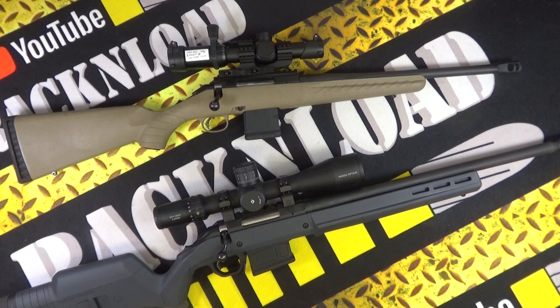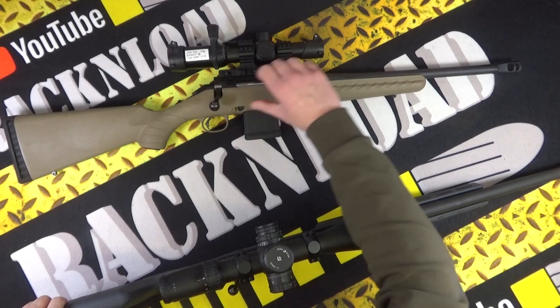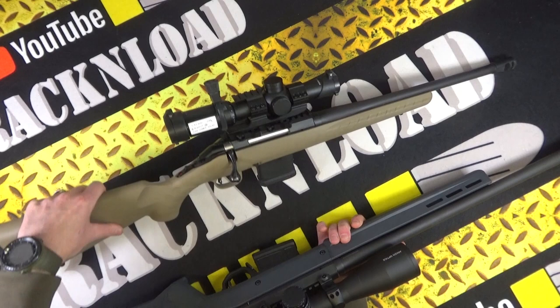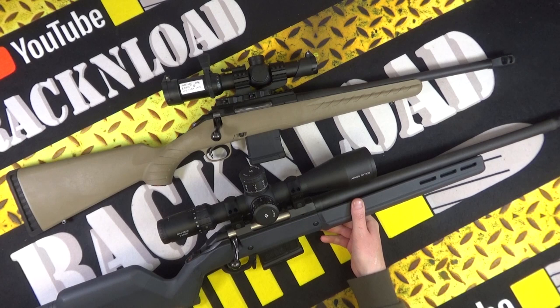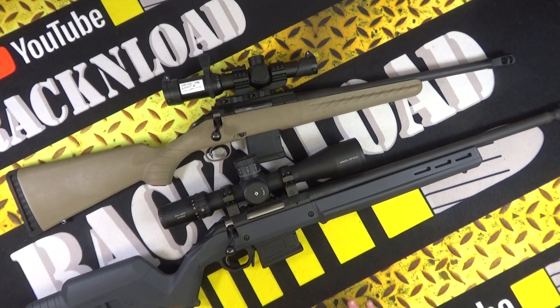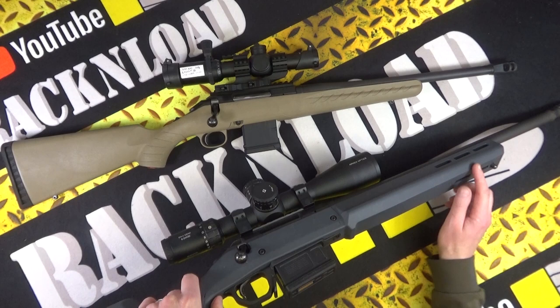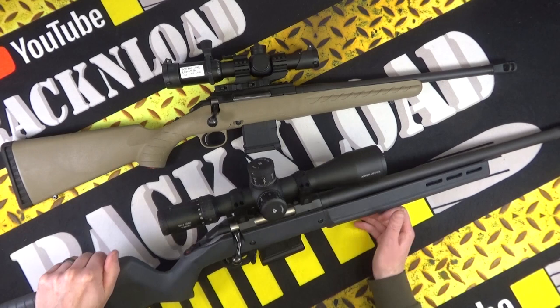Three-lug bolt with a 70-degree throw. I like the bolt handle — it's the same as what's on the Ranch. Really nice tang safety. The little Ranch is the same sort of layout but in a different stock; the rest is pretty much the same. On the stock — I've raved about it before on other videos where rifles have been dropped into this stock; I think it was a Remington. So I'm not going to go too mad on the Hunter stock, but it is very cool. You've got M-LOK slots and spaces for a sling swivel.